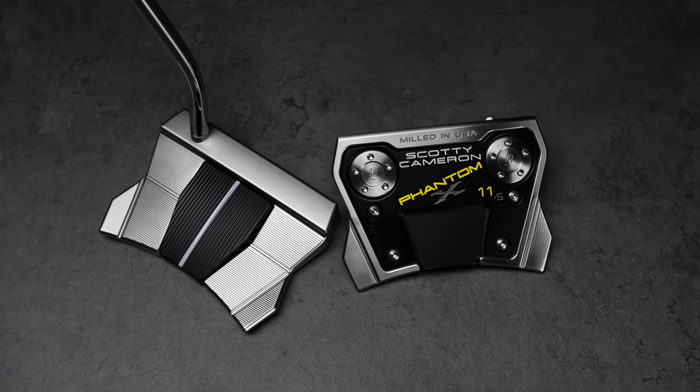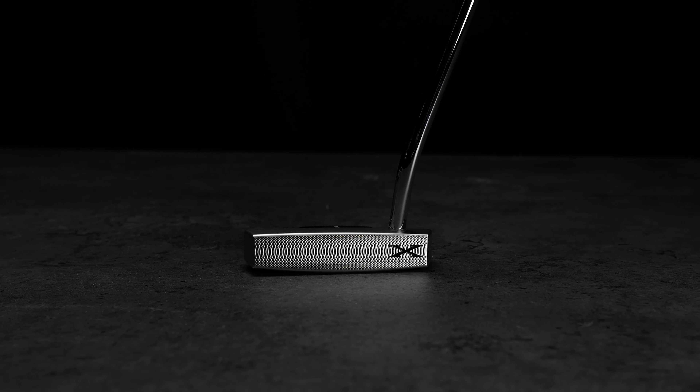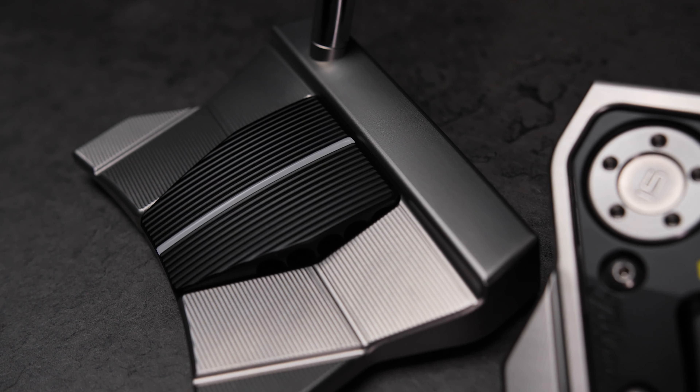Phantom X 11.5 — the 5 being the smaller shaft bend. The 11.5 is more toe down to create more arc to the stroke, still with one shaft of offset.